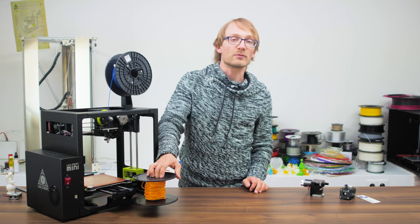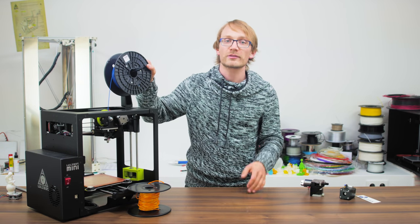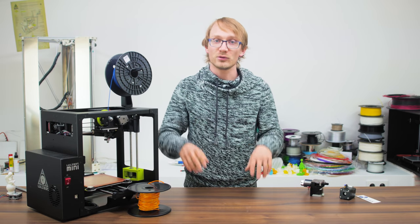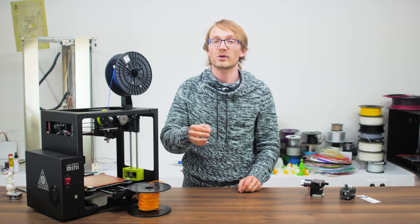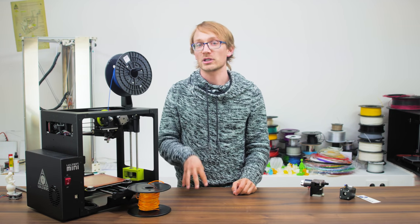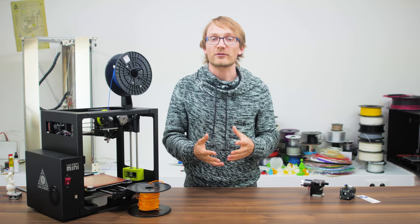There is not much of a difference in print quality between the two different sizes, but it's looking like 1.75mm filament is becoming the more popular and the new standard size. The smaller 1.75mm filament relies more on the filament being pushed quickly and with less force, while 3mm filament moves much slower and with greater force. Both of these parameters differ by about a factor of three.